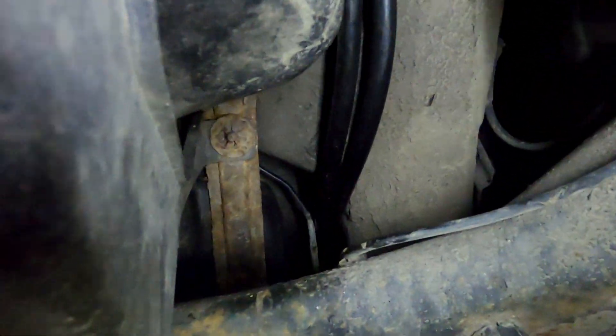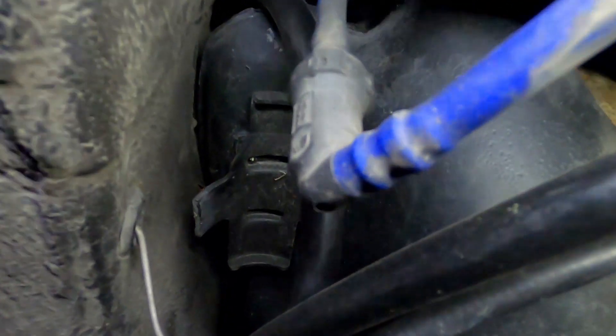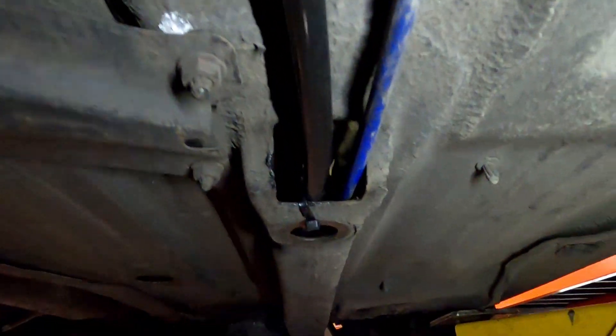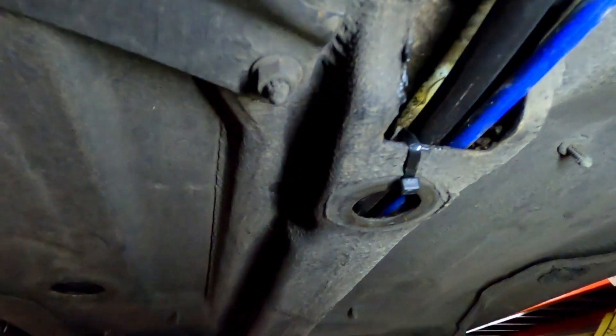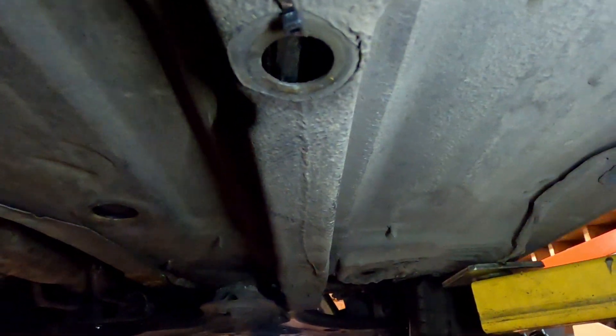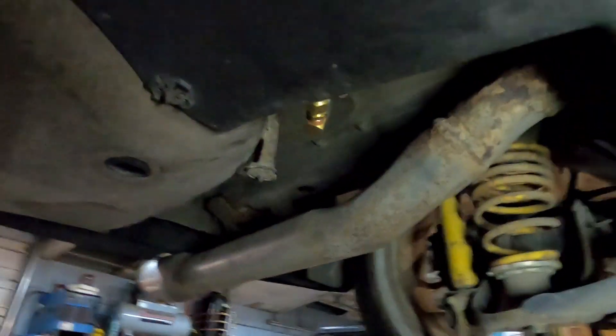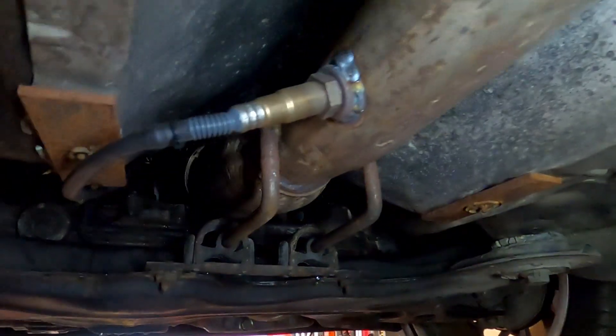I used DOT plastic line, half-inch OD, it is fuel approved. The lines are routed quite terribly but they haven't rubbed through yet. One routes up around through the factory location, and I have a half-inch draw straw down in the top of the tank. The other one runs up through the factory location to the filter.